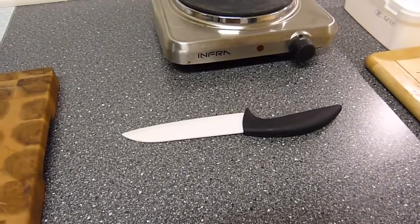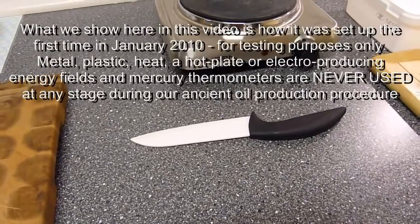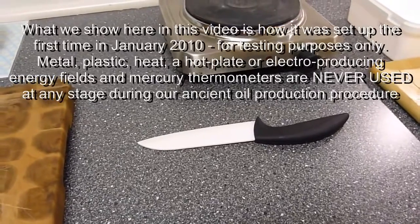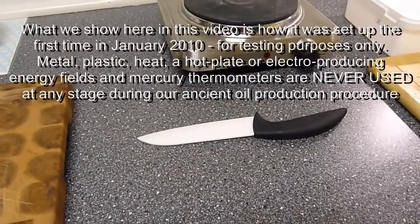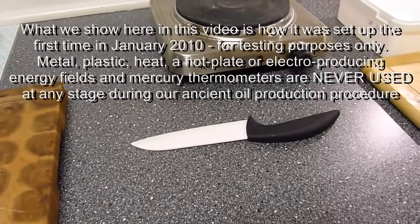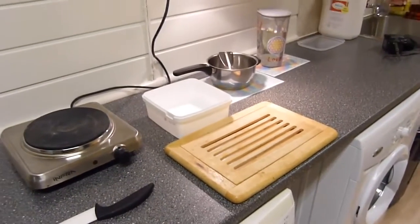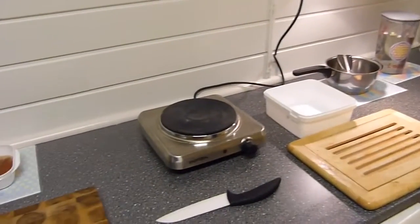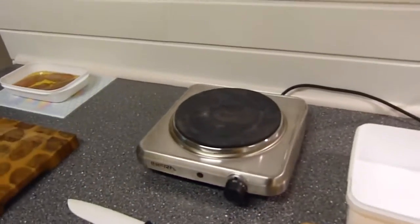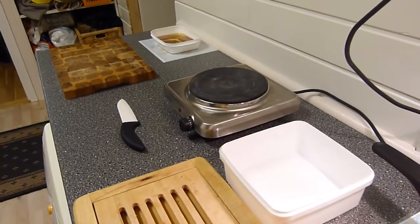There is a lot of literature around this. Even vegetables and fruit deteriorate from metallic contact when cutting. So here is a ceramic knife. And here you see we have a box and a heating facility. This is exactly the same setup we used on the first set up back in 2010.